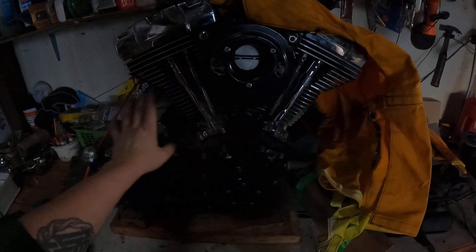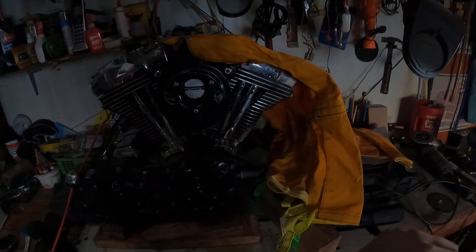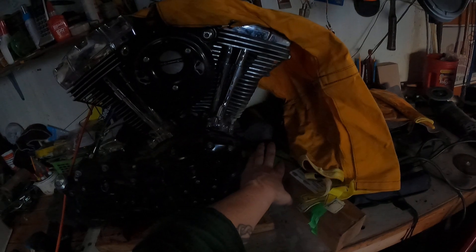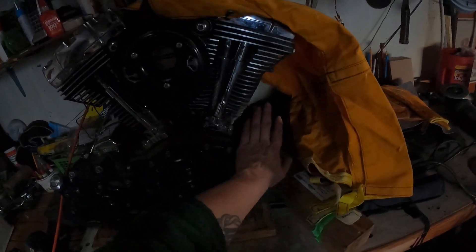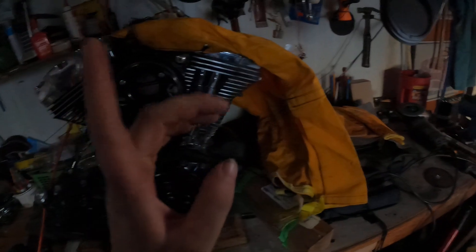When you last saw us, we had the frame chopped and we were just mocking up that 103 engine. Tomorrow I'm gonna start recording — I'm gonna take the transmission back off, primary's already off — and I'm gonna set it into the frame I have now and start figuring out how I'm going to mount this properly. I'm hoping I can get away with using the original rubber mounts and fabricate something up, but as I'm looking at it I'm probably gonna have to make this a rigid mount, like my '88 was.